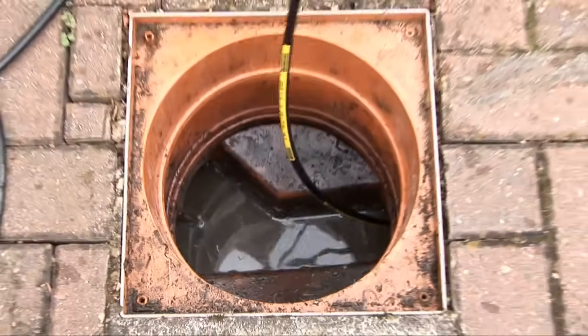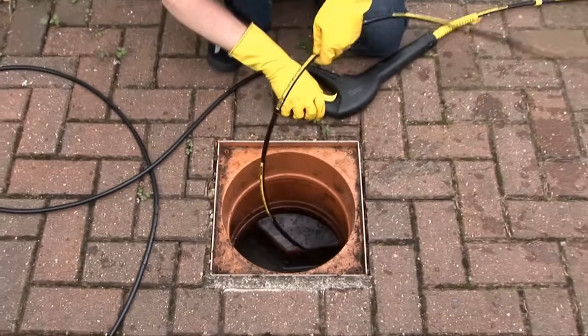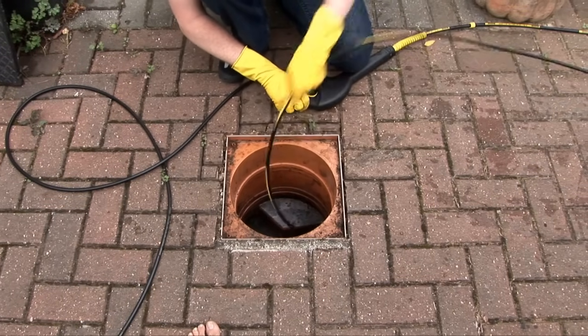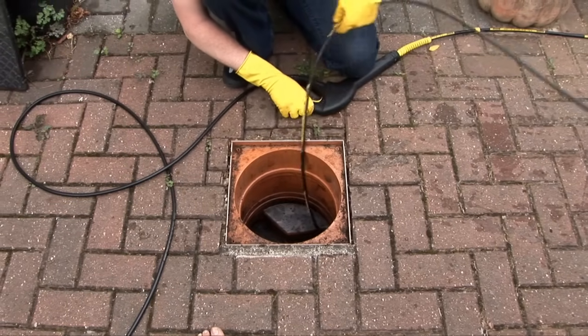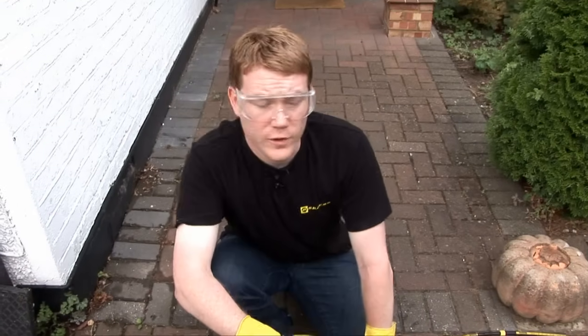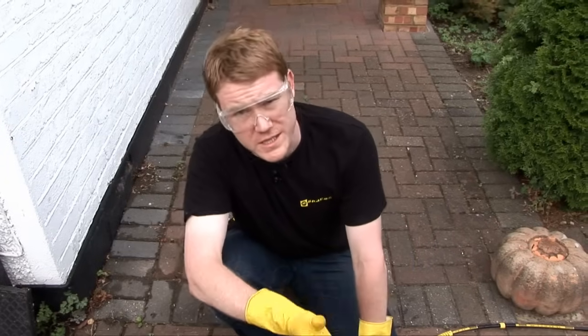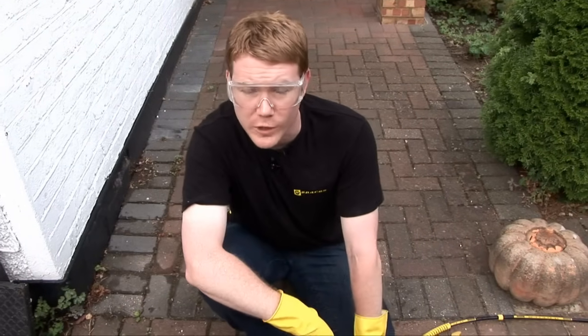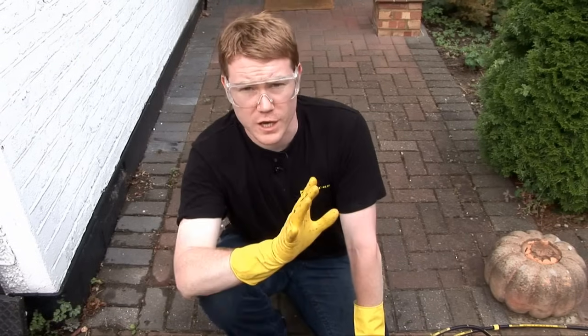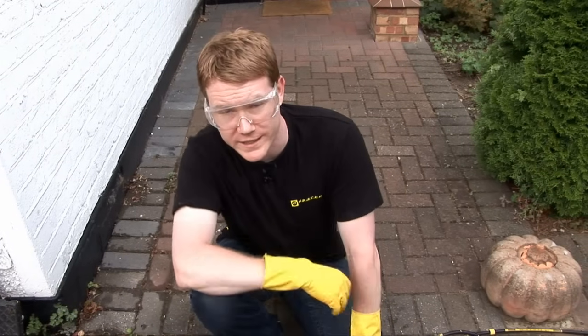Once you're confident, turn the pressure on and feed the pipe through. Feed the kit through the length of the pipe and back. Do this a couple of times, just to make sure the blockages have all gone. Once you release the pipe from the drain, make sure you do so without pressure — again, you don't want any nasty splash back.